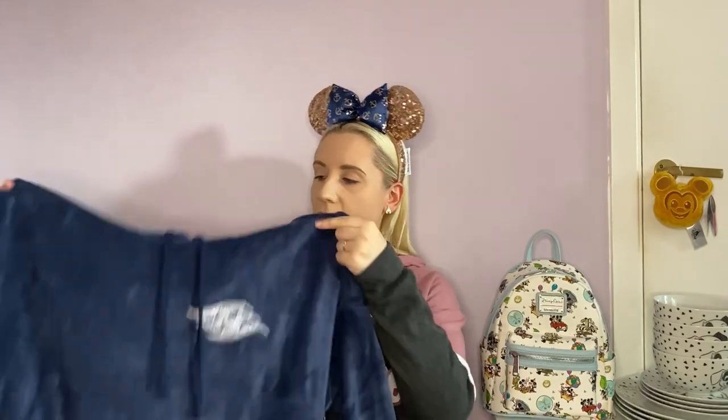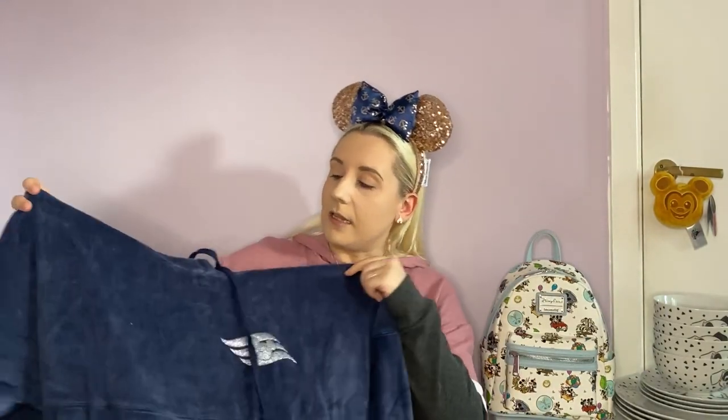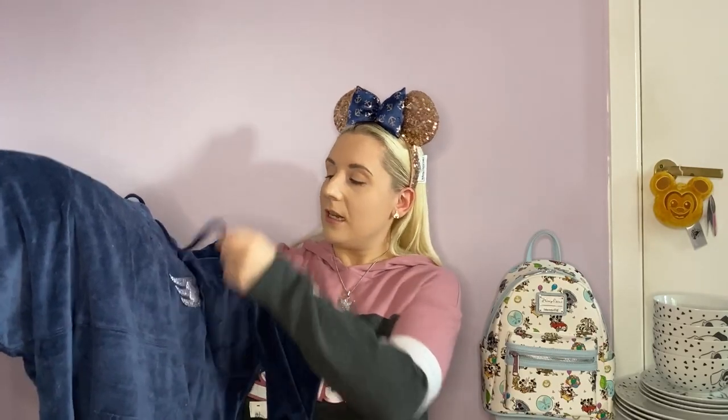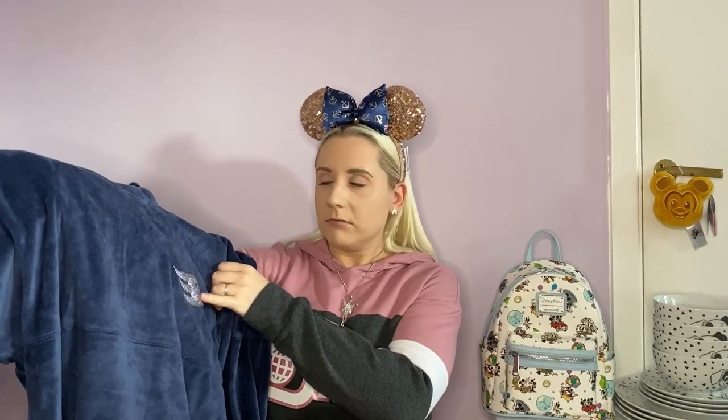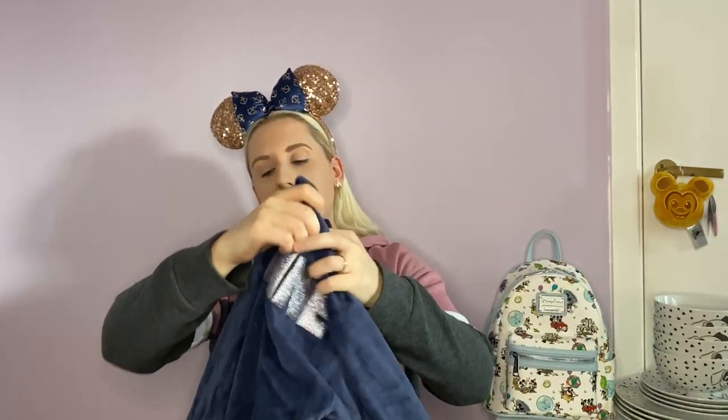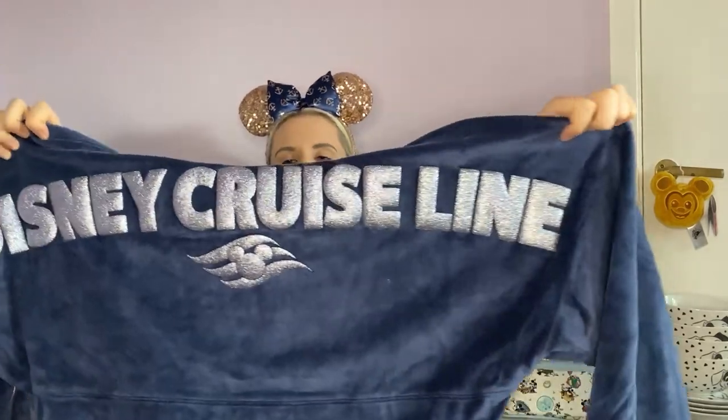So this is the spirit jersey - and it will make sense in a moment. I think this is from the outlets. Oh my goodness, it's Disney Cruise Line! Now I've never been on a Disney Cruise - one day, hopefully. This is one of the Disney Cruise Line spirit jerseys. It has a pocket at the front, it does have a hood, and it's got a glitter logo at the front. And I don't know if you can tell, but this is really fleecy, so this is going to be a really, really warm one. We do love a hooded spirit jersey.